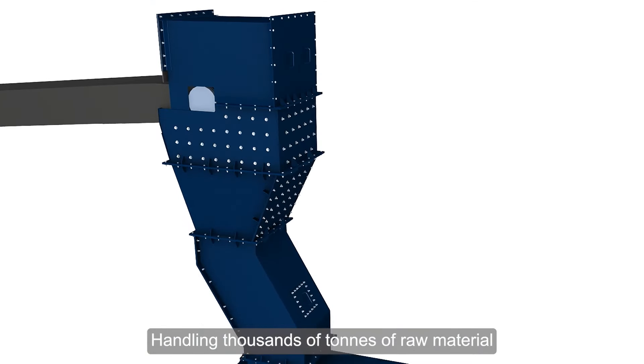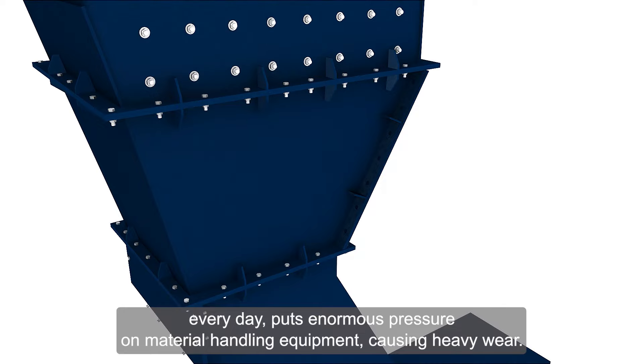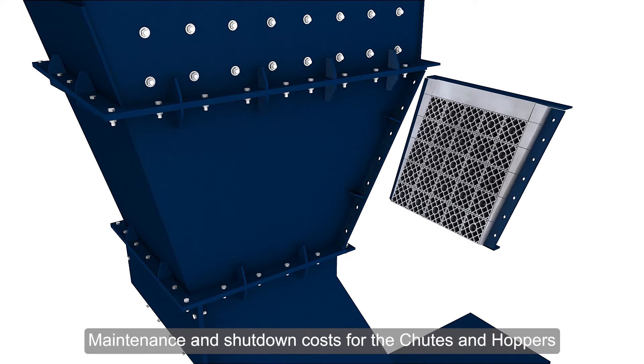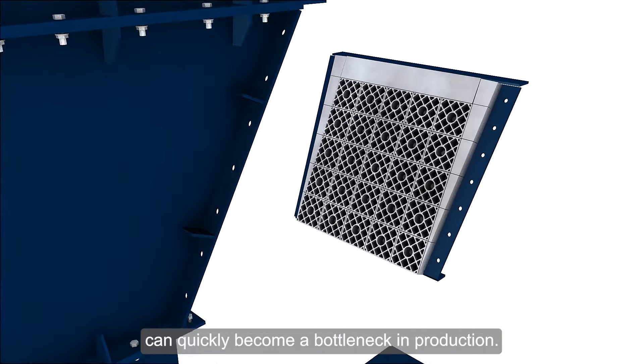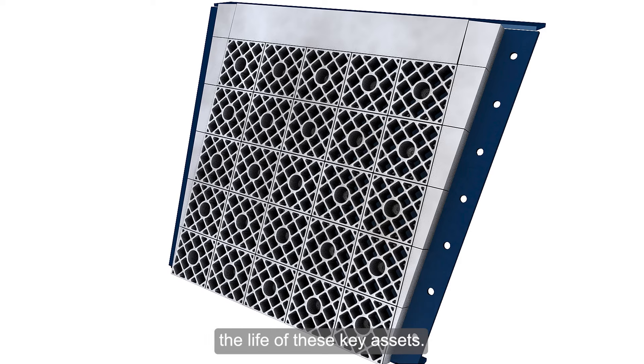Handling thousands of tons of raw material every day puts enormous pressure on material handling equipment, causing heavy wear. Maintenance and shutdown costs for the chutes and hoppers can quickly become a bottleneck in production. Use of appropriate liners can significantly prolong the life of these key assets.